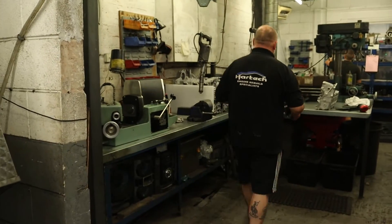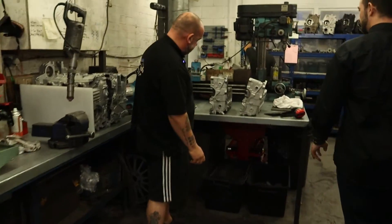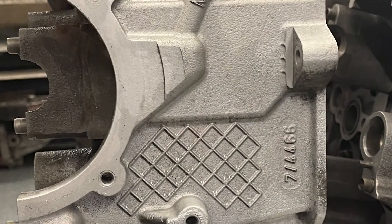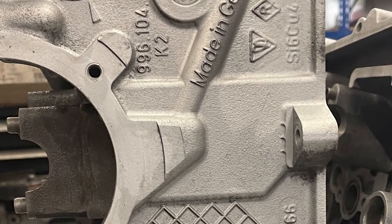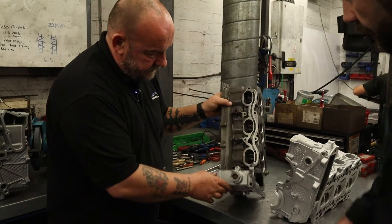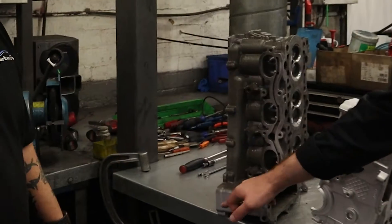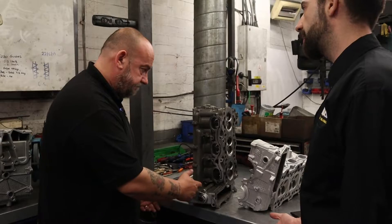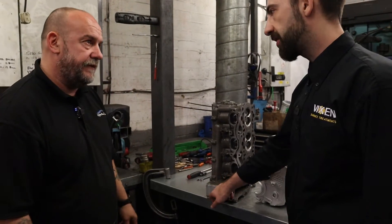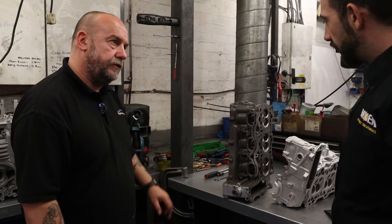We'll clean it off properly after. I think you can see straight away — the difference when you look at this bit. It's literally, like we said, it's day and night between the two. And it took what, less than five minutes just to blast that little bit? Just to achieve that sort of finish? I think 30 minutes will do the whole thing.